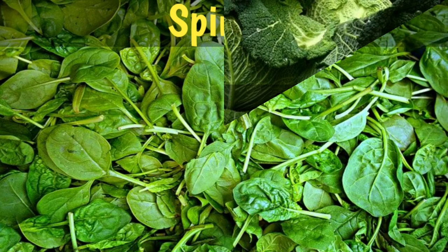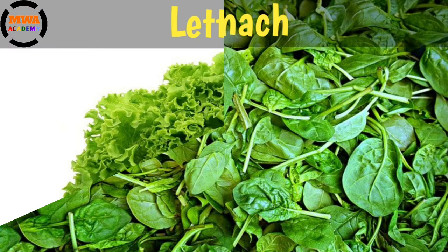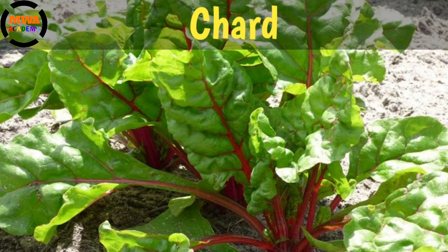Spinach. S P I N A C H. Spinach. Lettuce. L E T T U C E. Lettuce. Chard. C H A R D. Chard.